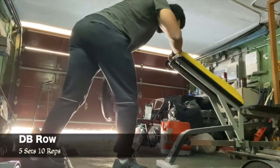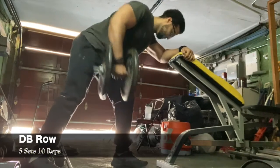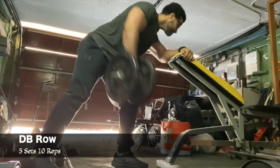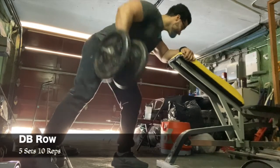Then I moved on to dumbbell rows doing five sets of 10 reps. You've got to make sure you hit the unilateral movements to make sure each side is evenly proportioned and just as strong on each side.